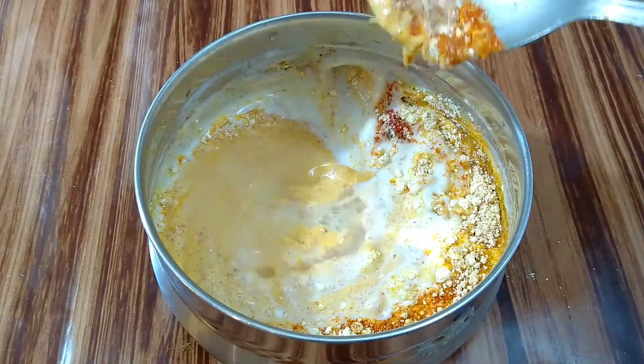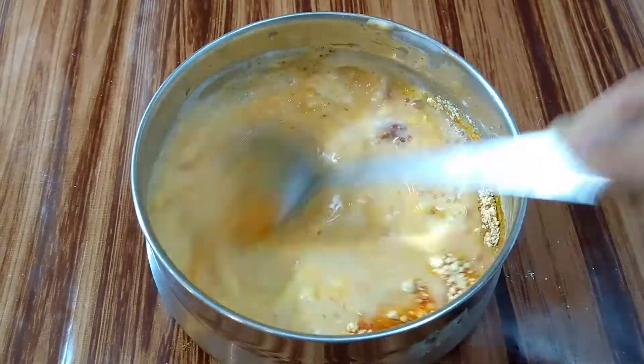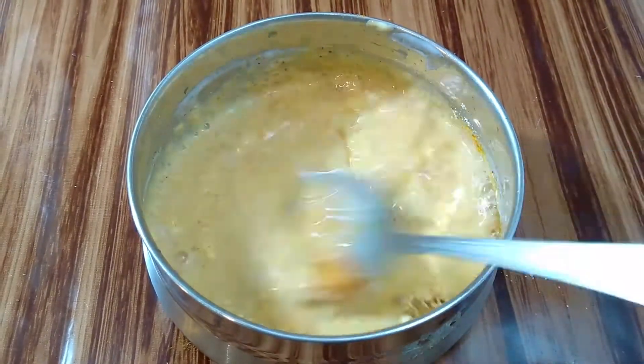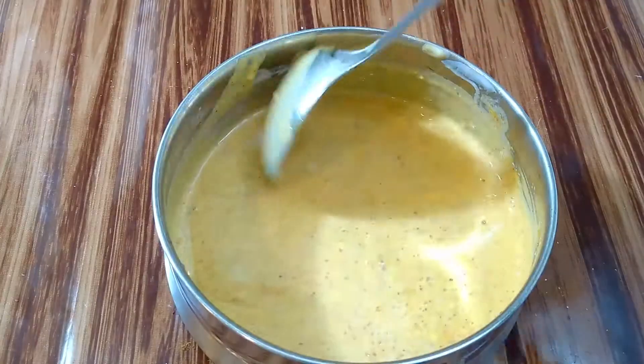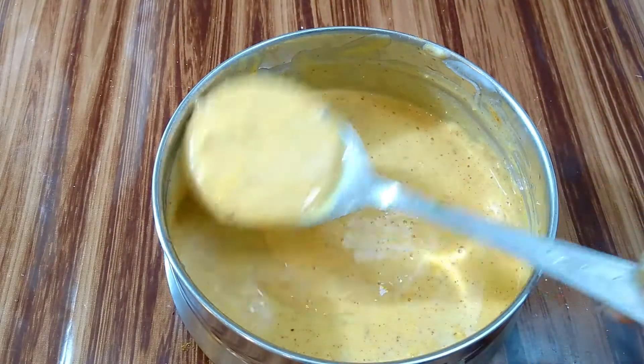Now let's add water — around half a cup. Mix it until we get a nice and smooth batter; this will take around 2–3 minutes. Our batter has come out so even and smooth. It should be of pouring consistency like this.